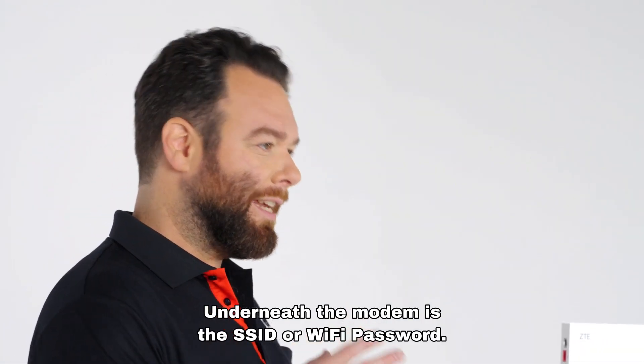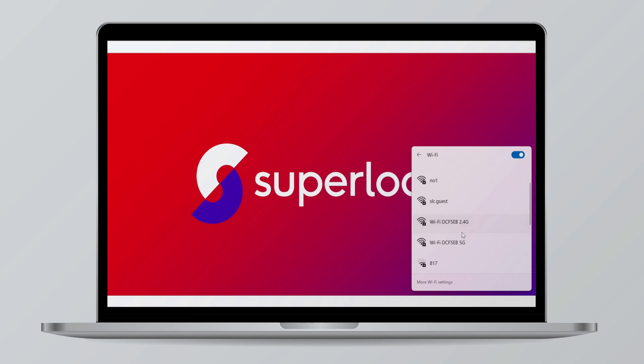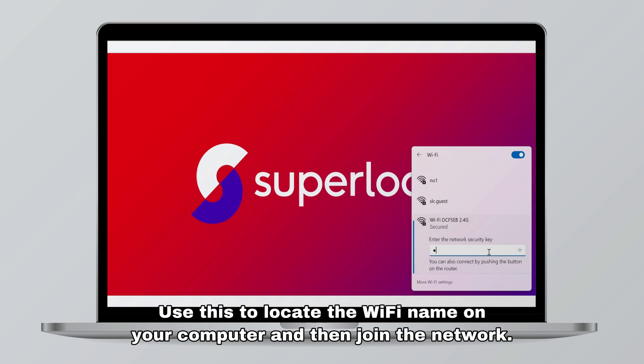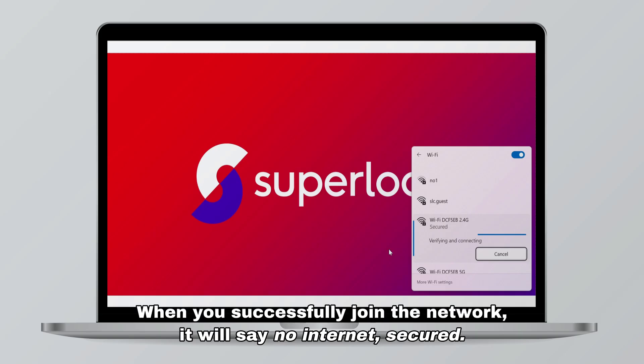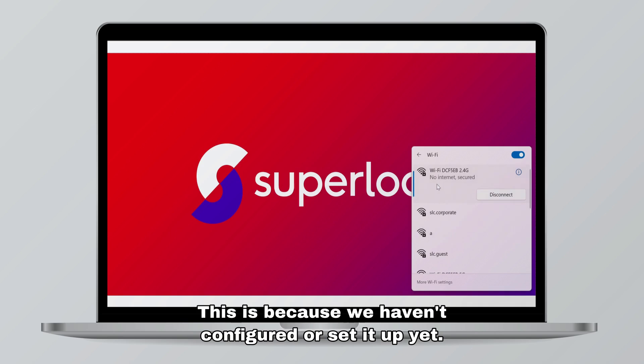Underneath the modem is the SSID or Wi-Fi password. Use this to locate the Wi-Fi name on your computer and then join the network. Now, don't worry — when you successfully join the network it will say 'no internet, secured'. This is because we haven't configured or set it up yet.